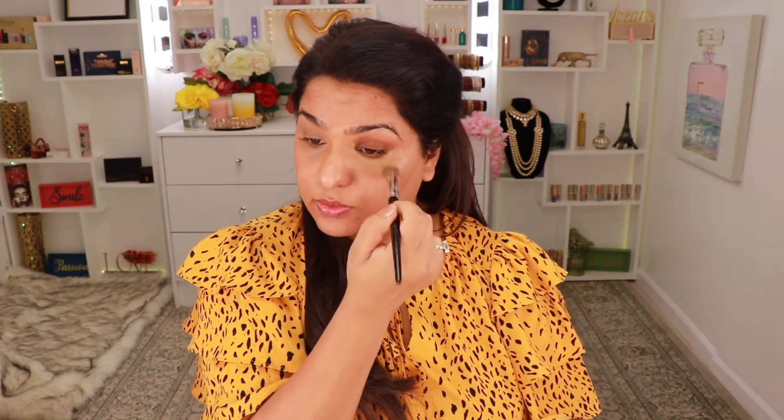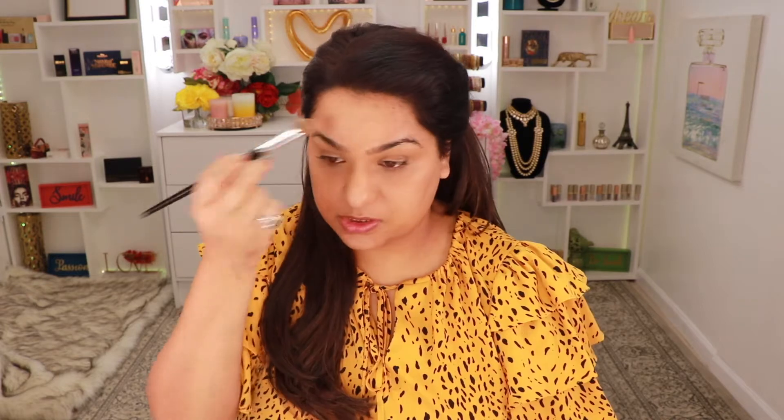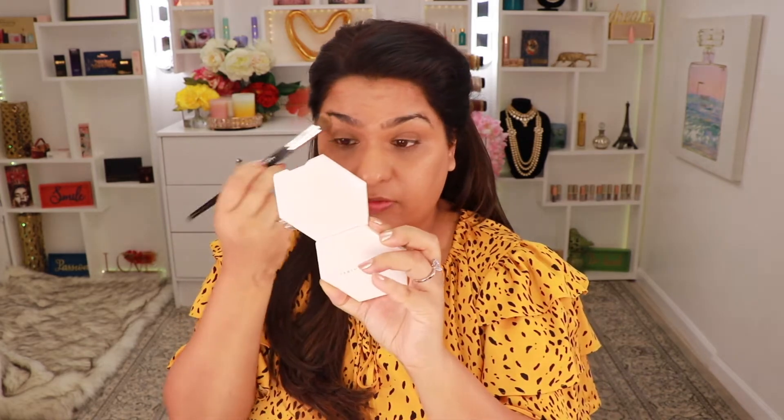I'm also taking this concealer over my eyelid as well, just so I can color correct there too and make life easier when I'm doing my eyeshadow. This concealer is actually giving me really good coverage. I like how a little goes a long way. It gave me a really good sheen — it looks like my skin but still gave me that coverage, which is really nice.